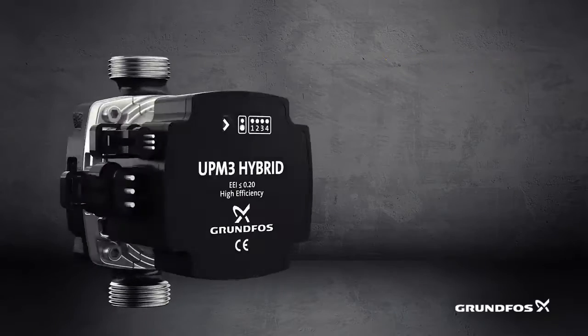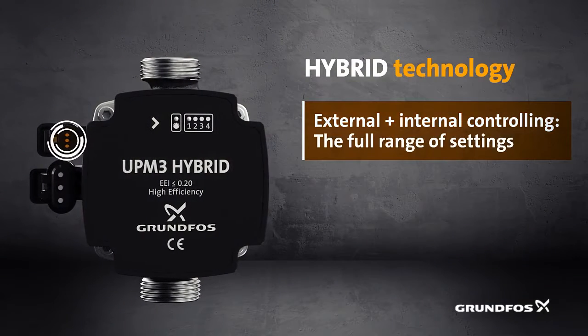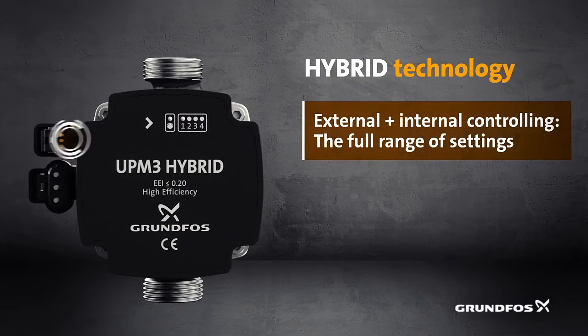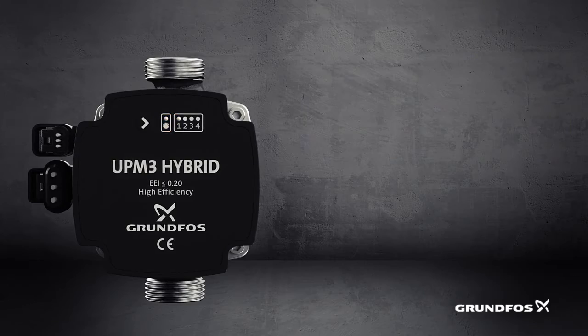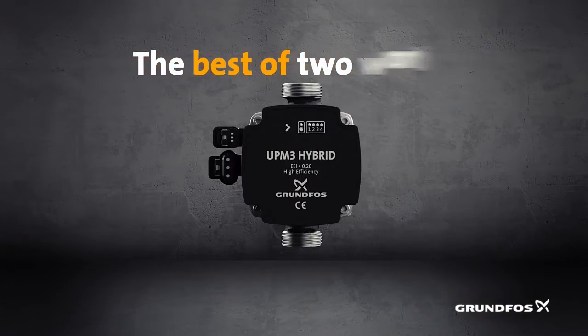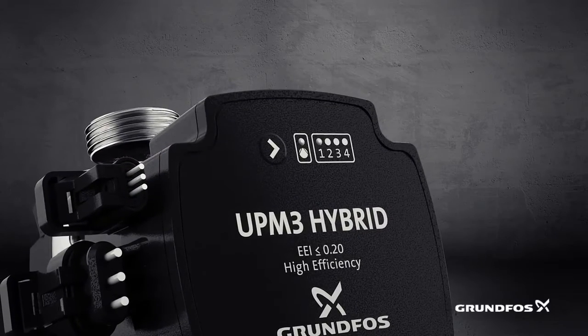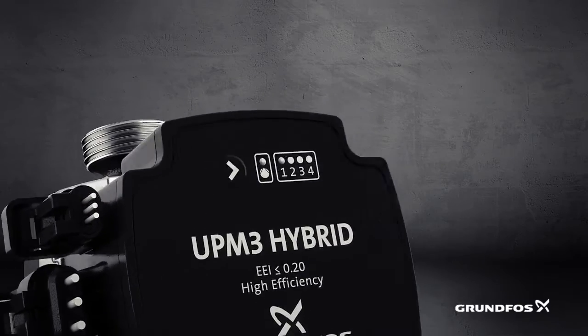But the real revolution is the dual control system. By combining external controlling through signal entry and internal self-controlling, UPM3 Hybrid is actually two advanced platforms in one. This gives you access to a full range of settings, covering all your circulator needs in one product.